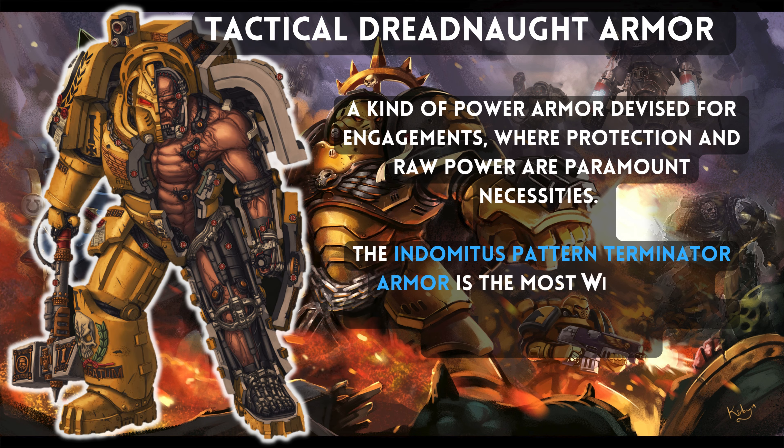We look at both teams in this video, starting from the strike team of the first company of Deathwing Terminators and then moving to the elite Knight Terminators.